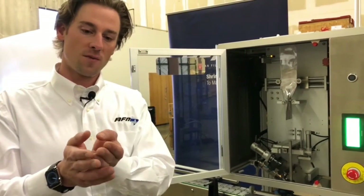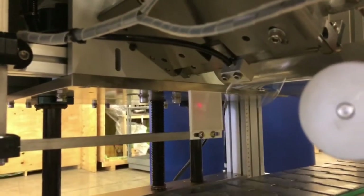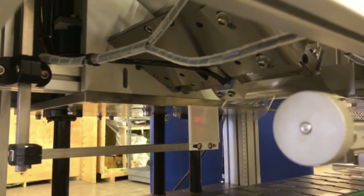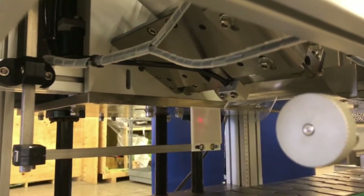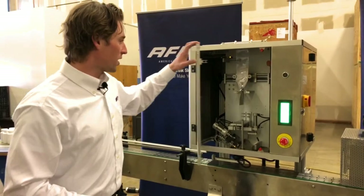After it lops off the film, the band that is hanging below is going to hang at a 45 degree angle. From that point, it will grab the force of the conveyor and the lip of the container to take the label and start traveling. I'm going to shut the door here.